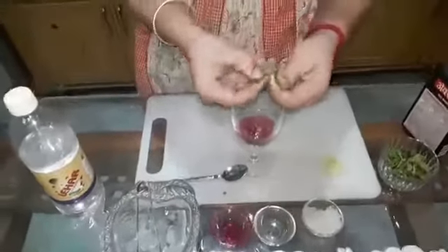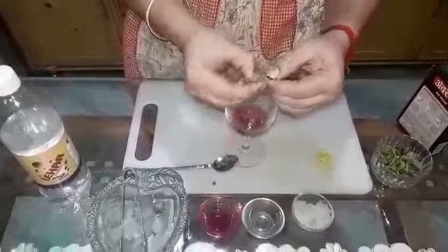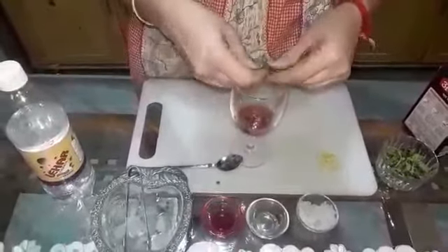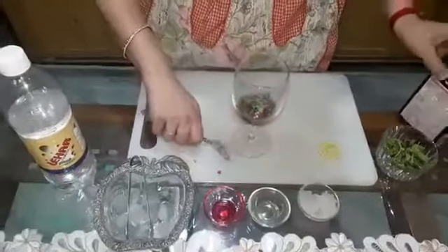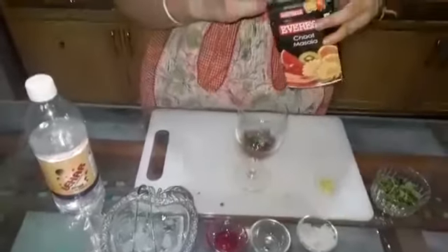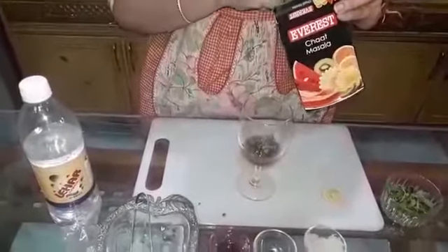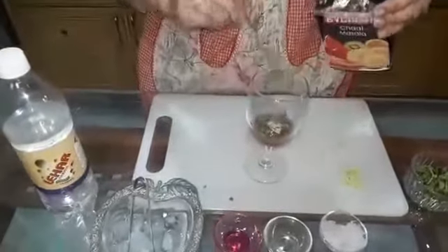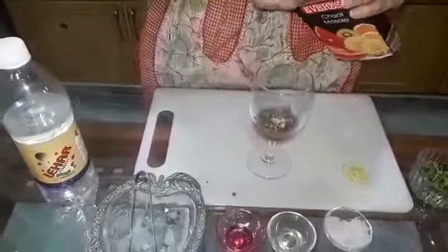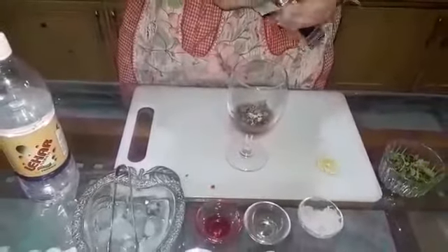Kids, remember whenever you are cooking — I always tell you in class also — always wash your hands thoroughly. Chop the mint with your hands and put it in the glass. Do remember to cut your nails, because this is a very big problem. We are not able to come to school, not able to go anywhere. If you don't cut your nails, the infection still remains in your hands. So regularly trim your nails, because by trimming your nails, when you wash your hands, your hands will be clean.